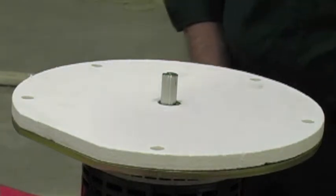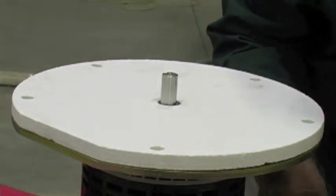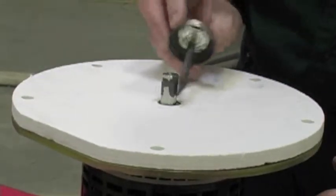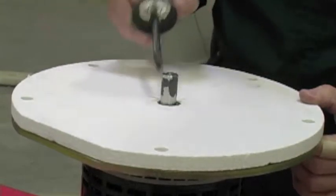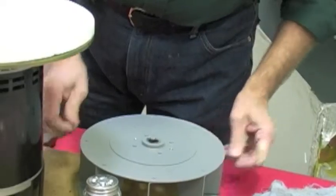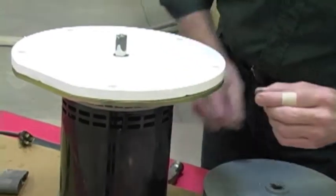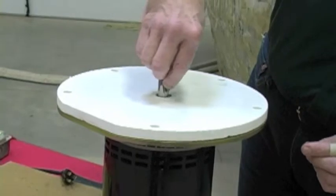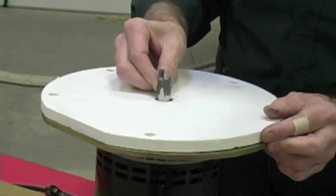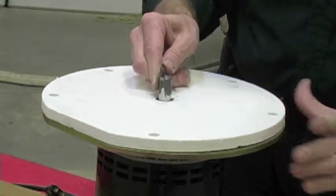The next item is to take some high temperature anti-seize compound and brush a little bit on the shaft. You want to get it around the shaft as best you can and in the keyway — this will prevent the blower wheel from sticking in the future. The final step before you put the wheel on is the keyway that goes in on the shaft to prevent the blower wheel from sliding. Put the keyway in position, but leave the key proud of the face of the shaft — you do that for alignment purposes.